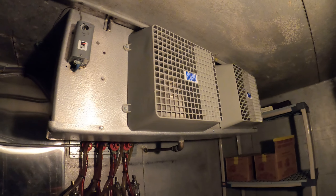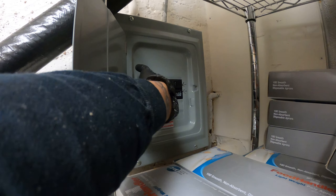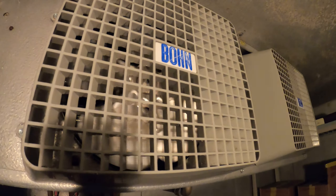First things first, we're going to want to shut the power off to our system. We just turned off the breakers — let's make sure that the fan is turned off. The condensing unit is already off. Everything is now off and we can begin in this area.